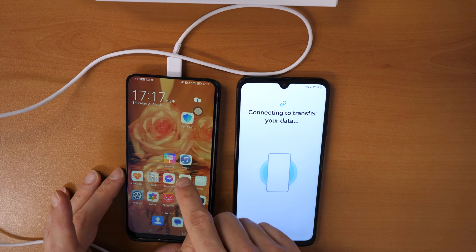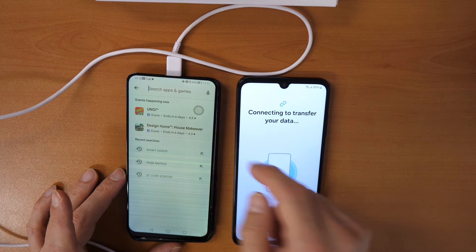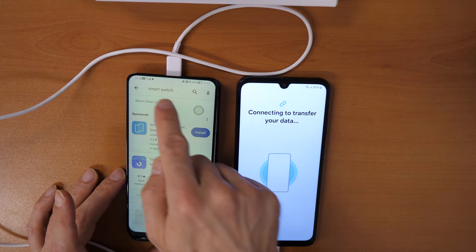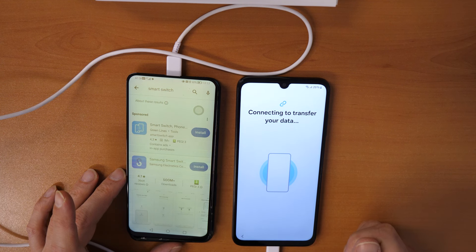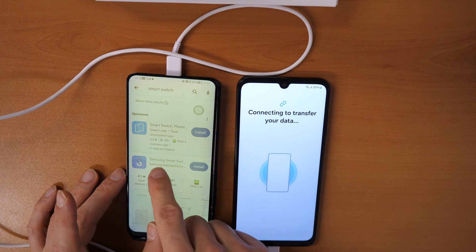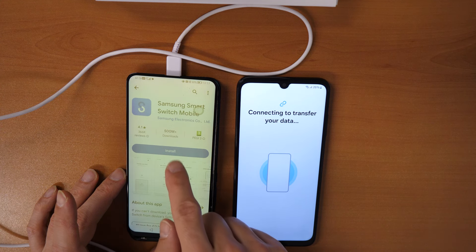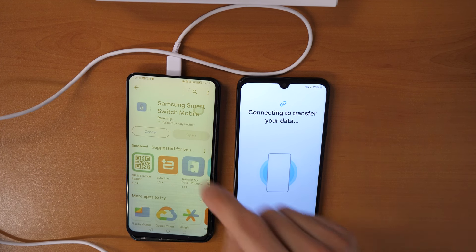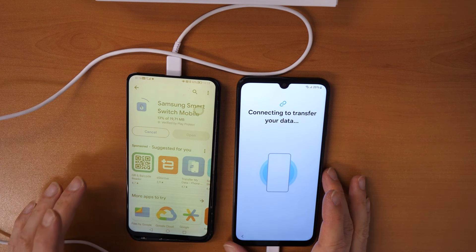Now click on Play Store and go into the Play Store on your old phone. In the search, write Smart Switch. Then click on this application from Samsung — click on this icon and click on Install. We need to install this app to transfer data to the Samsung phone.